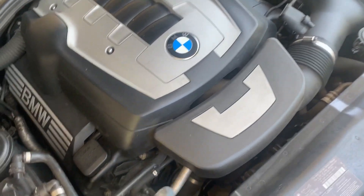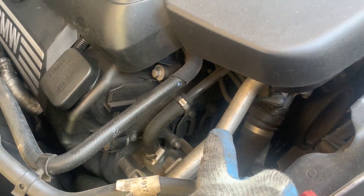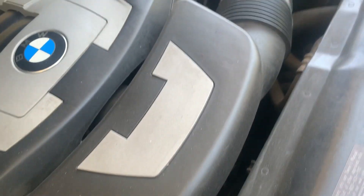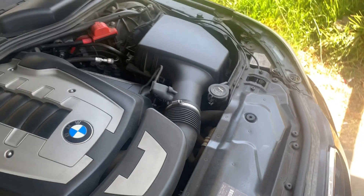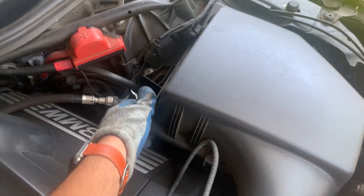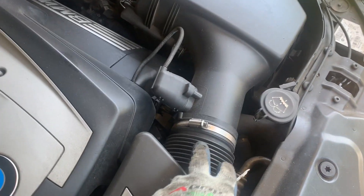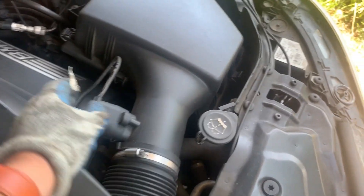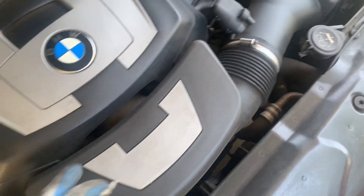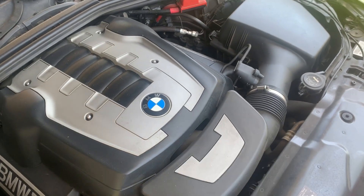So first of all, we have to get access to the VANOS. They are right there — there's two of them, but there are also two on the other side. To gain access, we have to remove the intake, which is fairly simple. You have to unclip all the surrounding clips. You're also going to remove this clamp along with the sensor, and there's another clamp right under. Let me get those out and show you what it looks like.